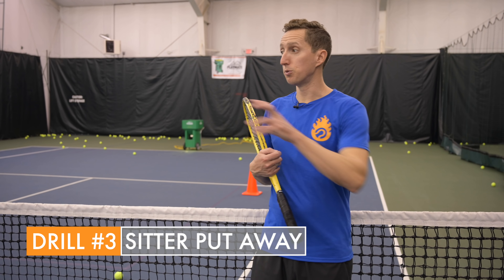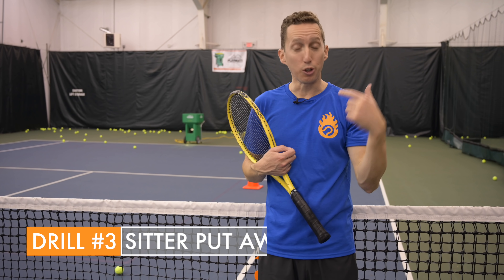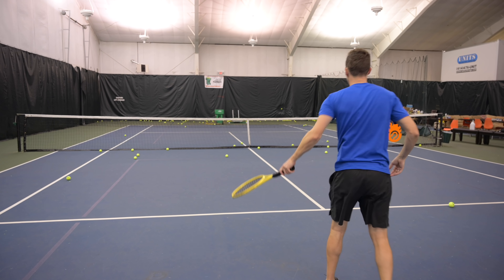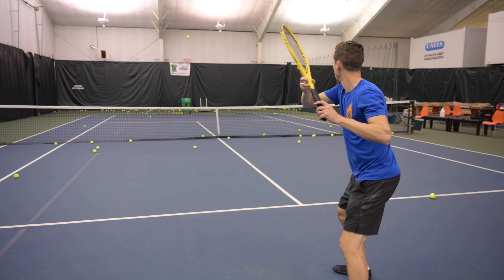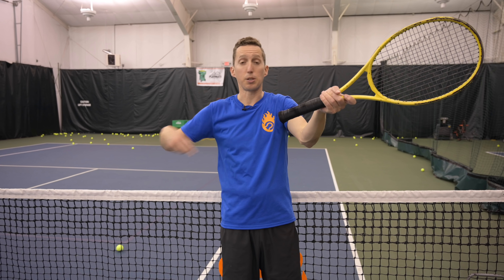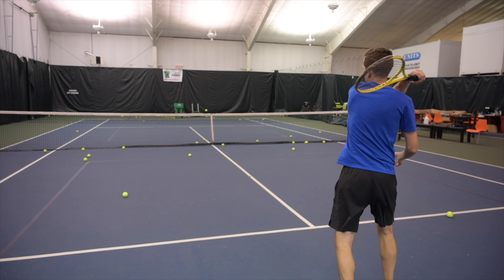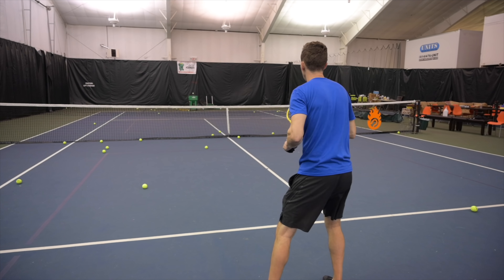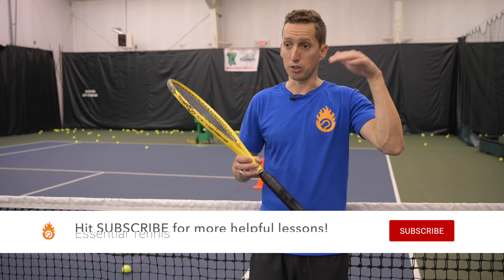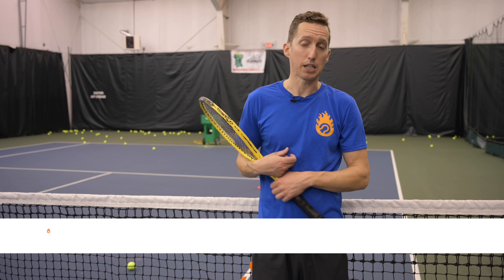Another critical skill for high-level competition is being able to take a weak sitter and put it away with offense and authority. So the next drill I did was have the ball machine sit me up a weak, floating shot short in the court. I need to work on taking the ball higher around shoulder height. I spent some time just hitting aggressive shots off those weak balls, keeping my target cross court and the racket head speed nice and high to practice hitting just the right angle for a put-away shot when I work a point well enough to get rewarded with that type of sitter.